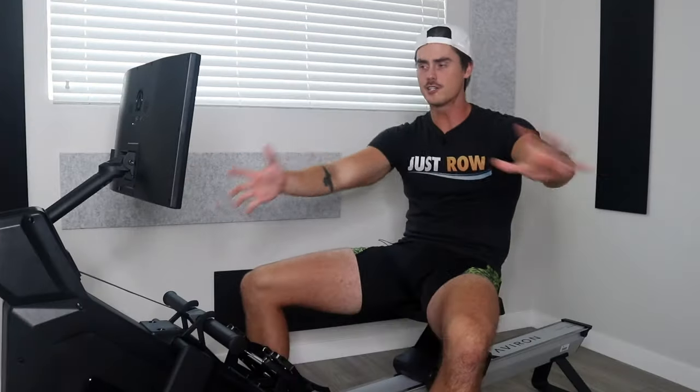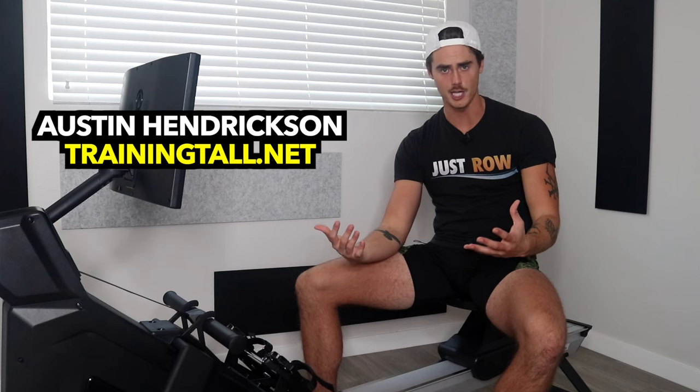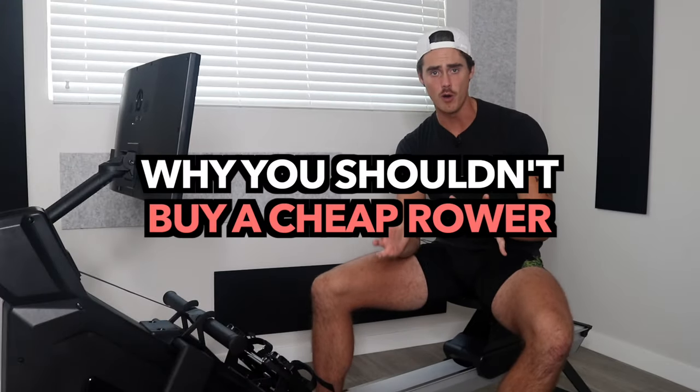Stay away! This is my public service announcement for 2023. It's very frustrating as someone who wants to make rowing as accessible as possible for as many people as possible to not have a good budget-friendly rower that I can recommend. In this video, I just want to talk about the two deal breakers on these budget rowers that make them un-recommendable.